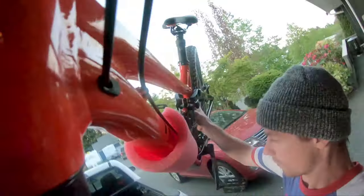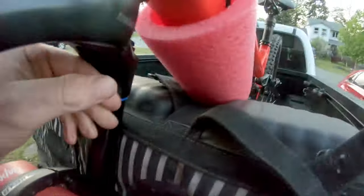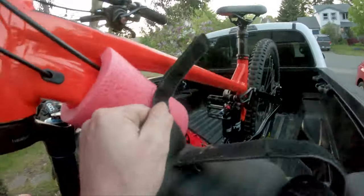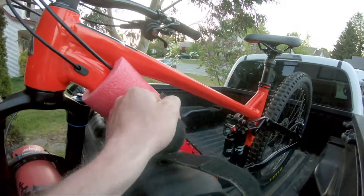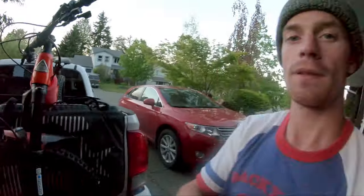Just pop it on, throw it in the latch and have it sitting in here. It holds nice and firm, you strap it down still — it's pretty tight on the straps but your bike's not going to move, it's not going to get scraped up, and that works mint.